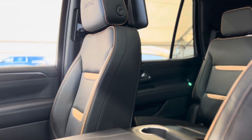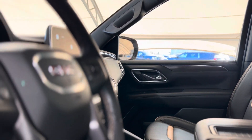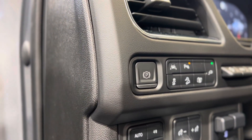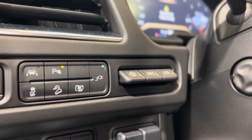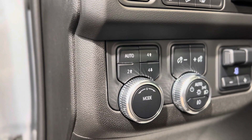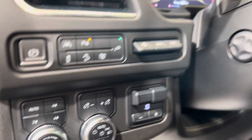We can take a look at those beautiful interior seats and there's a ton of features sprinkled throughout. Some of which are here on the left of the driver's side: the electronic parking brake, a cluster of advanced safety features, some HUD or heads-up display controls, the transfer case or mode switch controls, and some lighting controls.